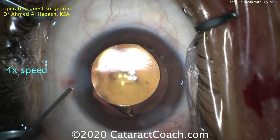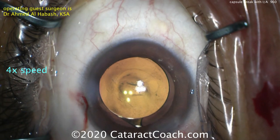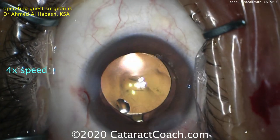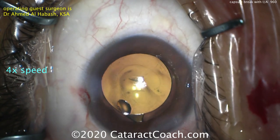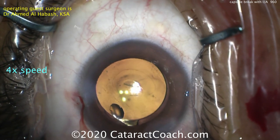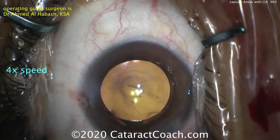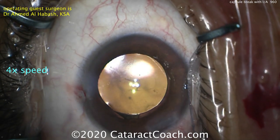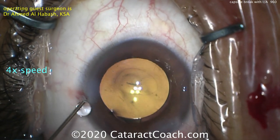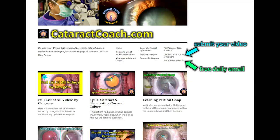At the end it looks great. Remember: posterior capsule rupture happens to all surgeons, even those who have done thousands of surgeries. It's a low risk but a real one, and in cases like this with a weakened posterior capsule this issue can occur. If you manage it appropriately, you can clean it up and have a beautiful outcome just like this. Thank you Dr. Al-Habash for a beautiful video. Check out CataractCoach.com — our free teaching website — and subscribe to our free daily email.